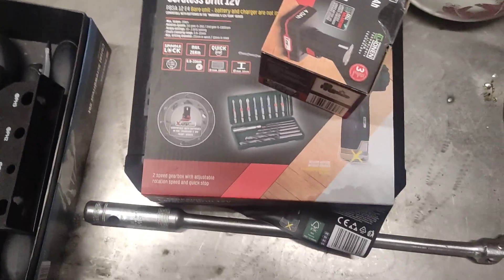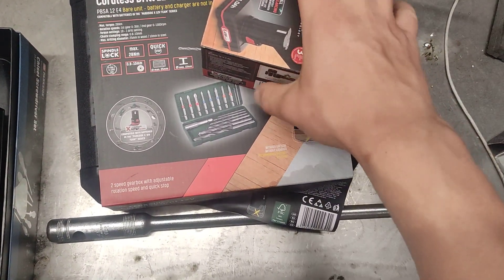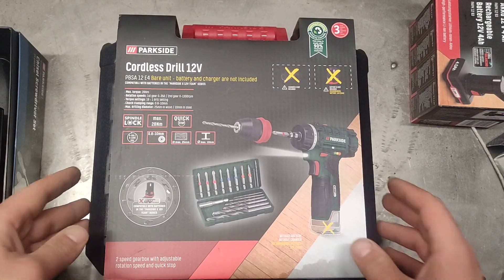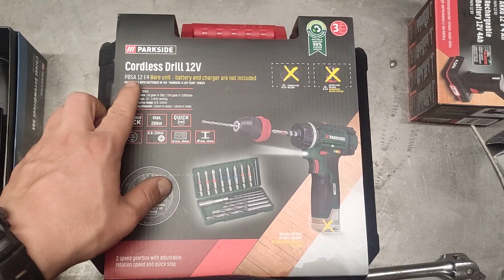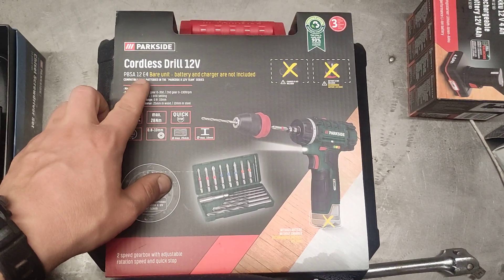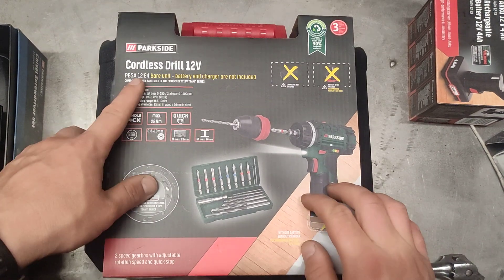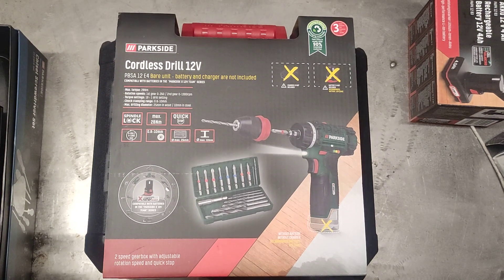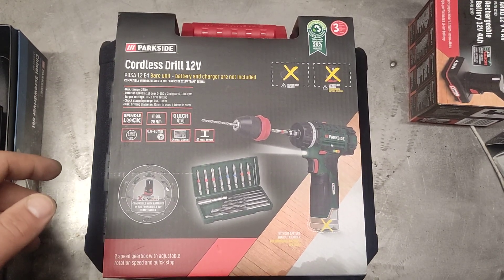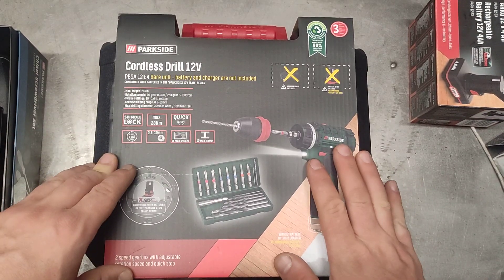Hello, me fixing everything, and because there is always something to be fixed, I want to show you something that I bought today — this cordless 12-volt drill. The model number is PBSA 12-volt, PBSA 12 E4. So E4 I think would mean that's the fourth version of that particular tool. I have the first version from almost — maybe more than 12 years ago.